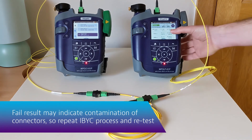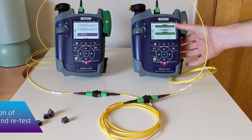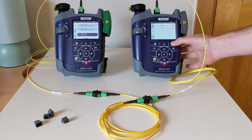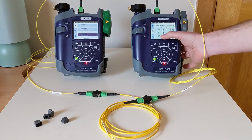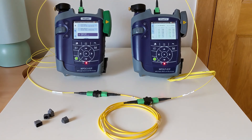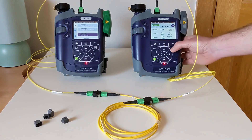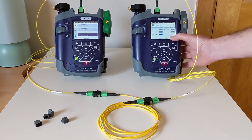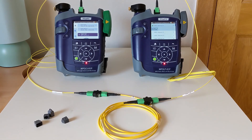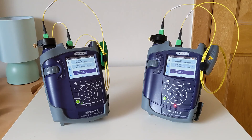That has given us a pass. We can now go into the results, confirming the polarity is what we expected, confirm the length is what we expected, and review each of the two wavelengths — in this case 1310 and 1550 — and see the results across all 12 fibers. That has now successfully verified our reference. We can go ahead and save that, and we are ready to begin testing. That concludes the setup and referencing of the Tier 1 MPO-LX loss testing kit.